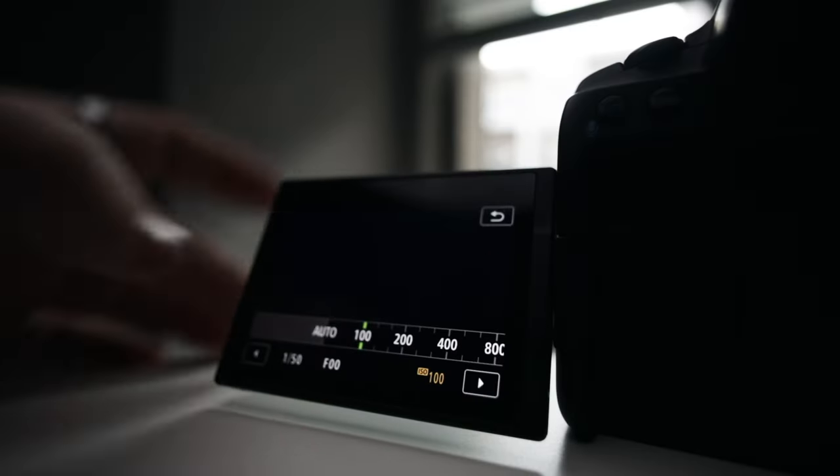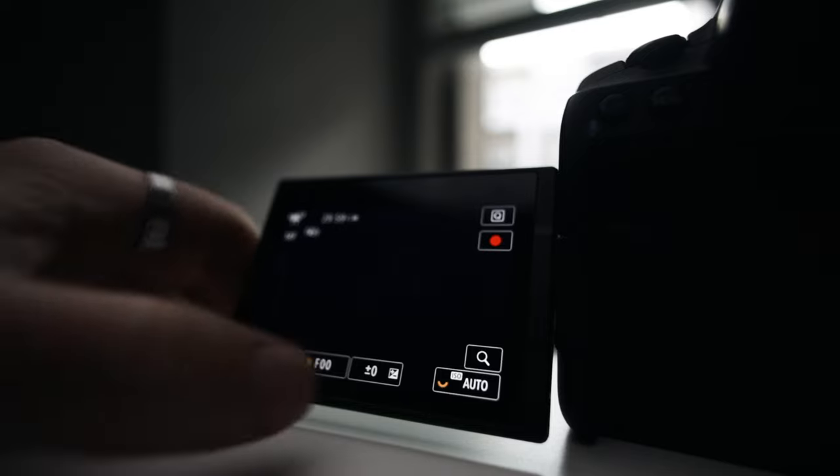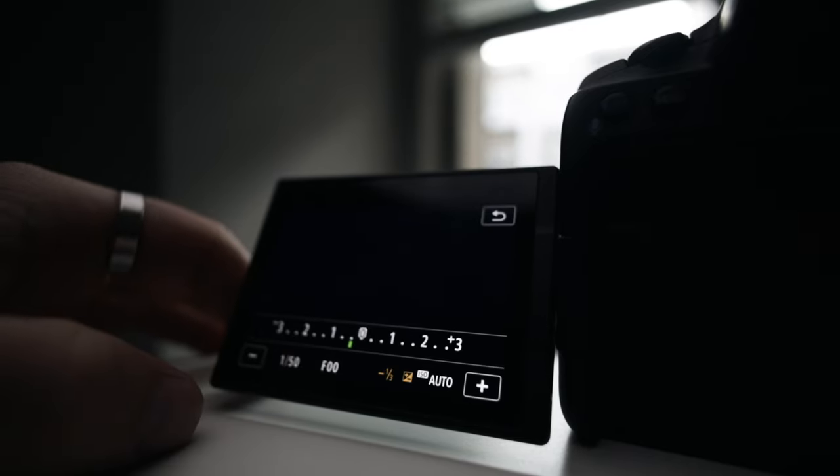Another thing I have on is the Zebra, so I can see what's blown out. I noticed that if you use auto ISO — which is what I use all the time when I'm vlogging — it overexposes and the highlights get blown out. So what I had to do is push the exposure compensation button to bring it down to negative one third, so my skin tones are not blown out. The downside is when you're filming something really dark it can underexpose the wrong way. I noticed this on the R5 and R6 too — they all overexpose a little on the highlights with auto ISO.